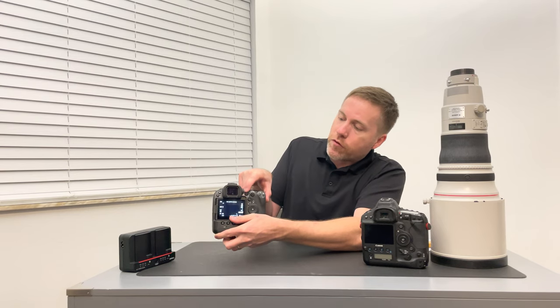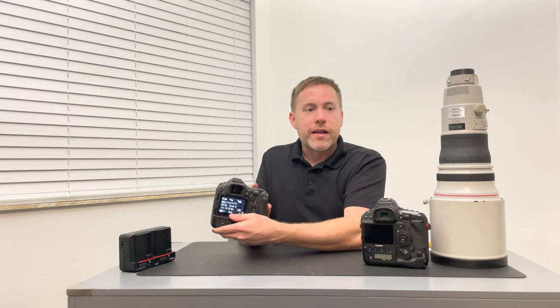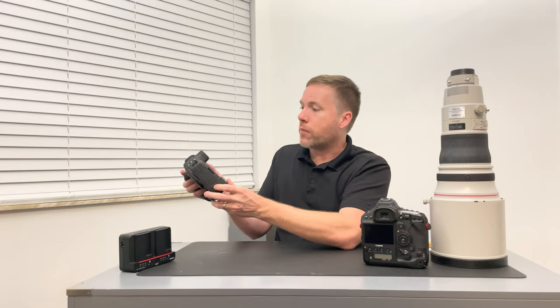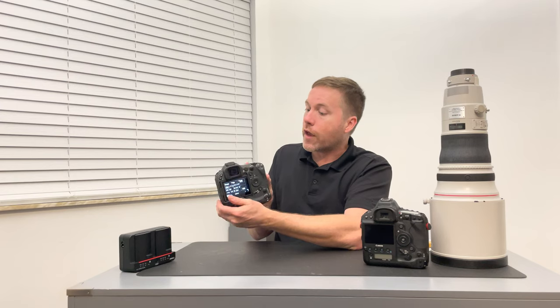There's a new knob back here — I'll have to look at what that does and all the full functionality of it. Back button focus I use a lot and that has a different feel to it, so I'm sure there are other features and capabilities with that. You can turn it to still or video mode. I'm primarily a 90% still photographer so I don't really use much video at all — I'm sure I'll start dabbling in it, but I can't speak to the video features on these.